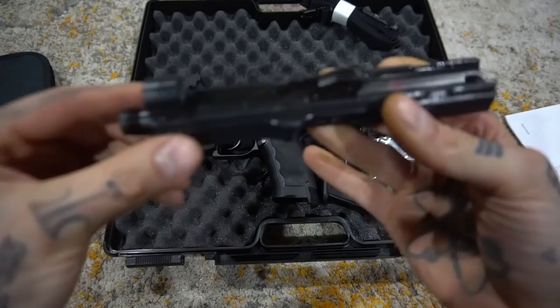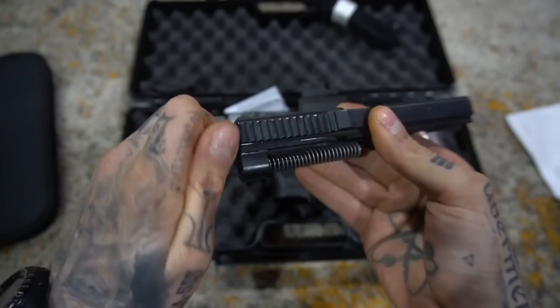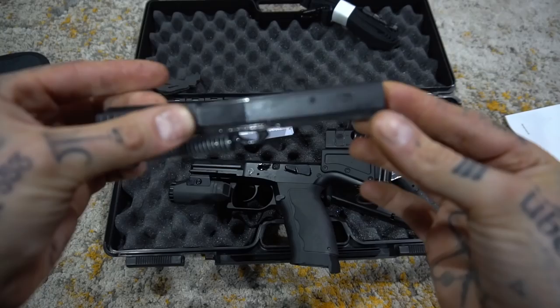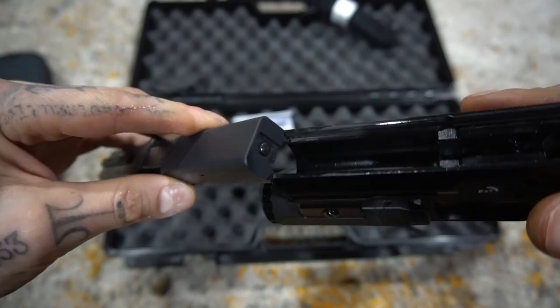Barrel lifts up and out — there's your whole slide assembly. For those reviewers out there — Truth About Guns and one other — who said it's got to be a monster to take down: clearly this is super difficult. The other thing is that the rails are inverted from what you would normally see. The cuts are notched into the slide and into the frame, so the way they fit together is actually pretty neat.